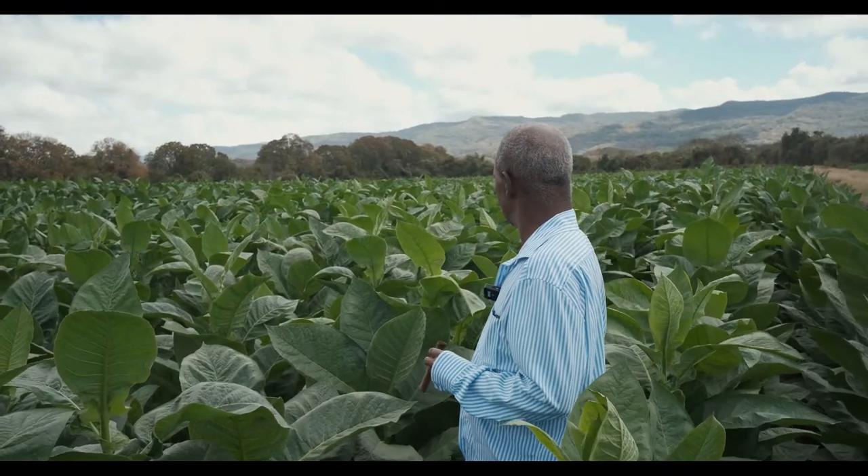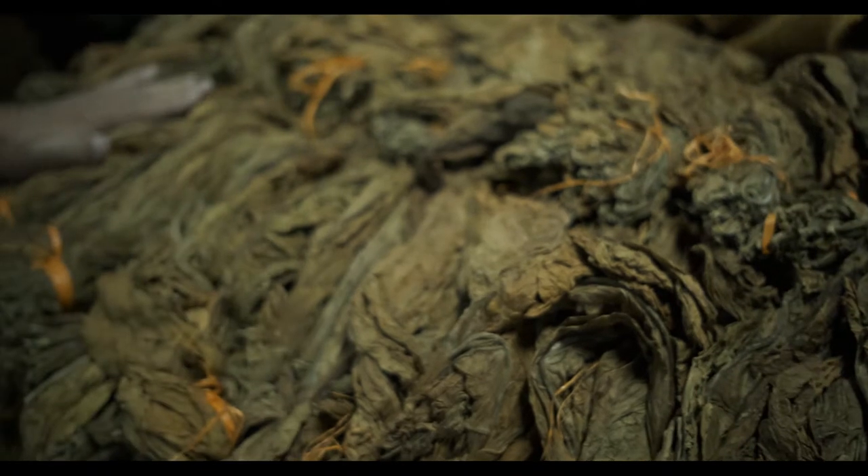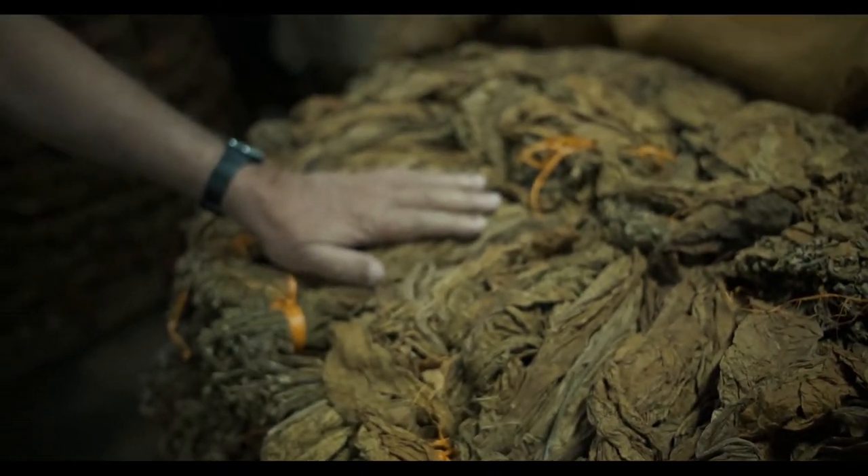Always things in tobacco need to settle, which means time, which means money, but it's absolutely necessary to produce a great leaf. This is the next phase where the tobacco is basically resting before we do anything to it, because we are very careful not to add humidity at the very late stage when it's absolutely necessary. Otherwise, we use what nature brings to the table and we deal with it accordingly.